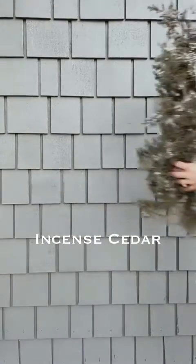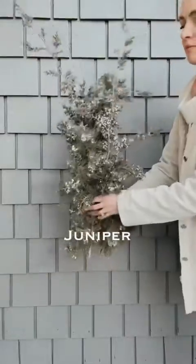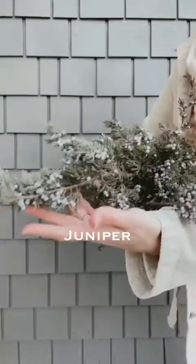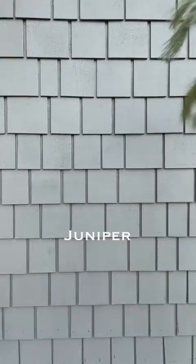The next one is juniper. Juniper of course has the blue berries on it — I forage for these at my parents' property but you can find them pretty much anywhere. Just make sure that all the berries haven't fallen off.